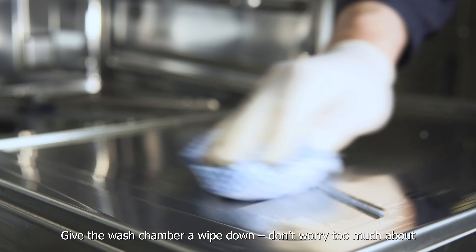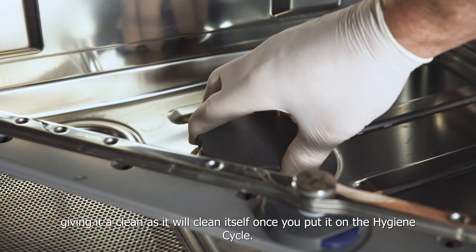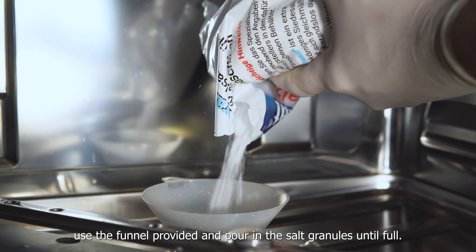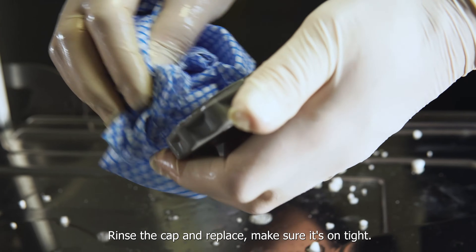Remove the internal strainer and cover. Clean thoroughly with warm soapy water. Check for and remove any debris within the wash chamber, including the door and door recess. Give the wash chamber a wipe down — don't worry too much about giving it a thorough clean as it will clean itself once you put it on the hygiene cycle.